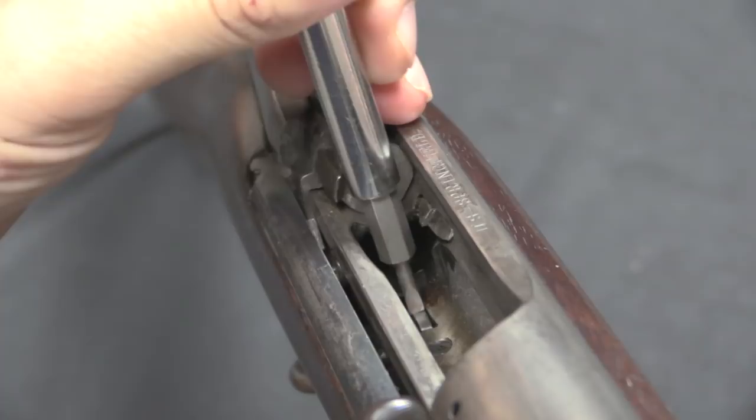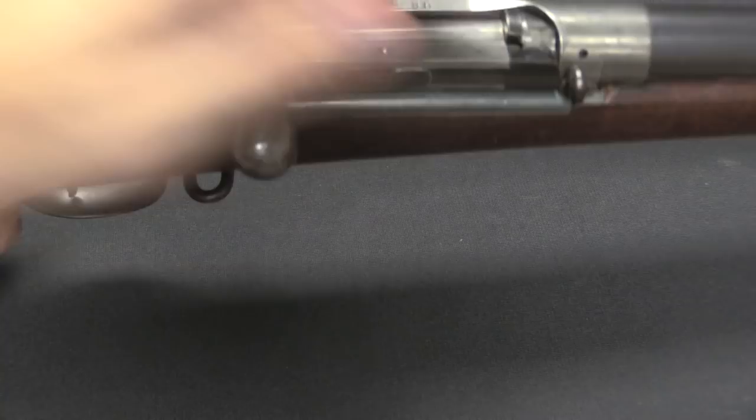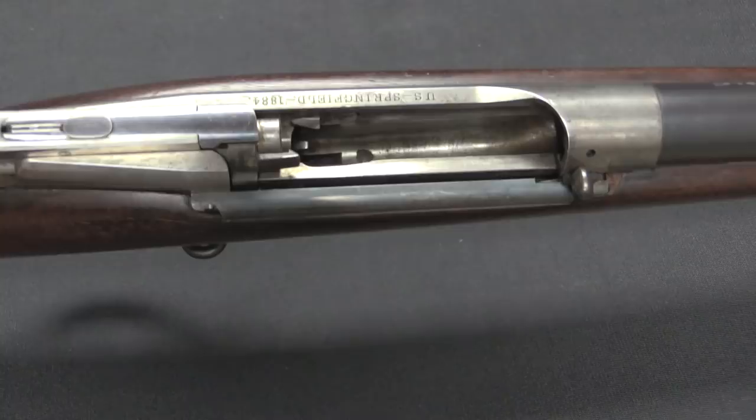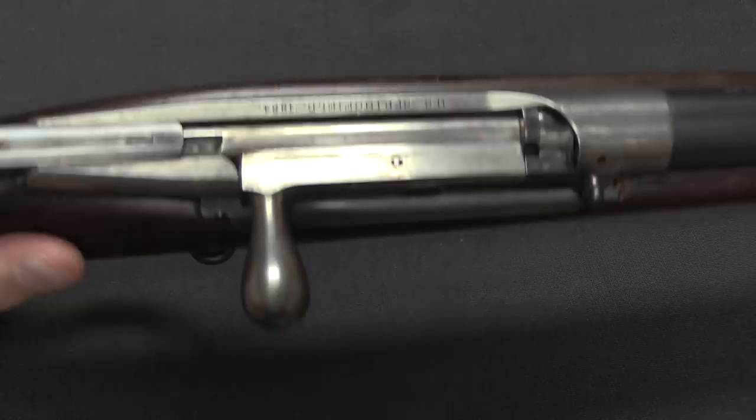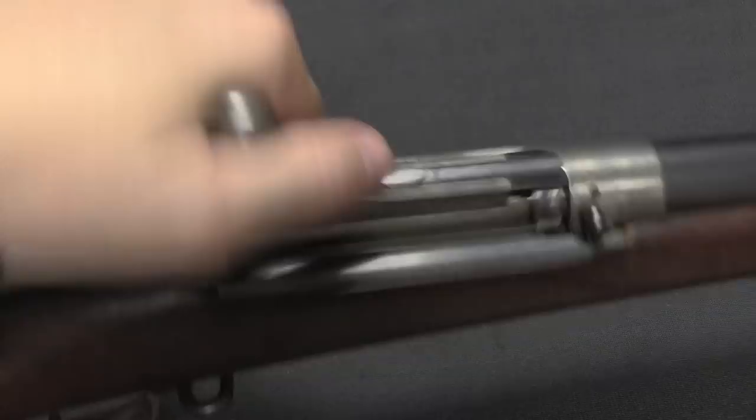It's pretty easy to imagine how dirt gets into this track while the rifle's in use. When the bolt's closed it mostly covers that, but there's still space for dust to get in there. If you take this thing out on a hard cavalry march through the course of a day, it's going to get full of dust, and there's just no way to clean that out — it becomes just a nightmare of an inoperable rifle.